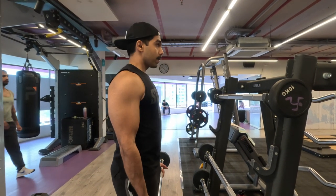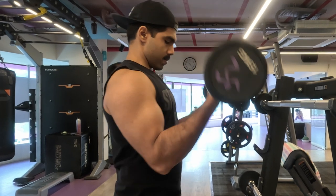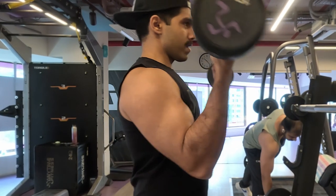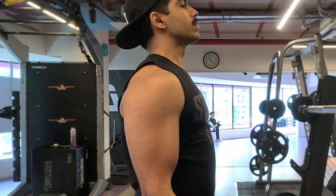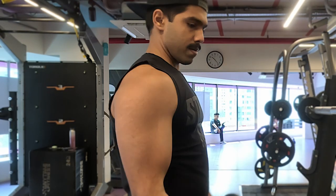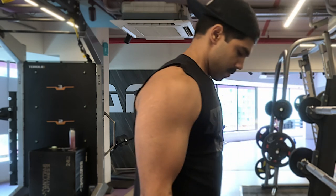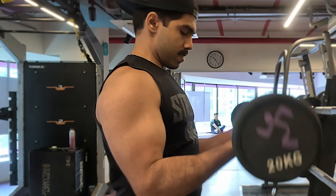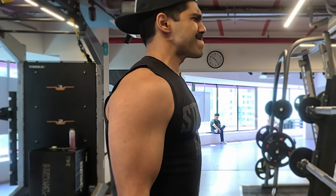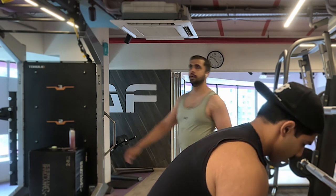Now let's proceed with our first working set. I'm going to do regular bubble curls in the ladder style. When I say ladder, I don't take a break — I keep increasing the weight, and when I hit almost two to three reps I start dropping the weight immediately like a drop set, getting around 50 to 60 repetitions without any break in one set. I would recommend starting with a challenging weight, getting 10 to 15 repetitions, then immediately increasing the weight.